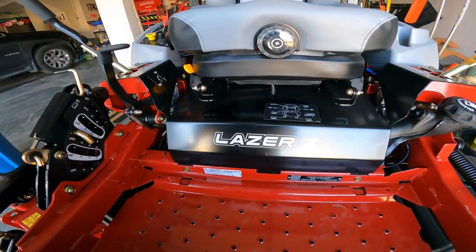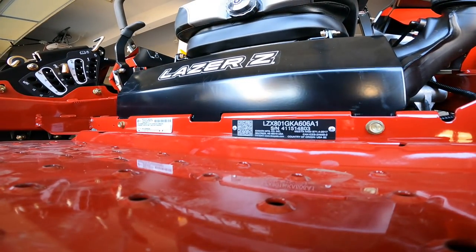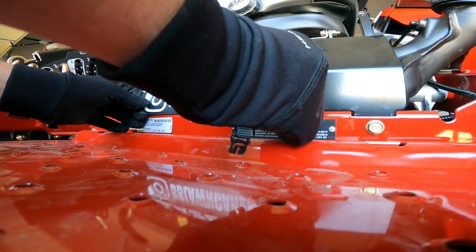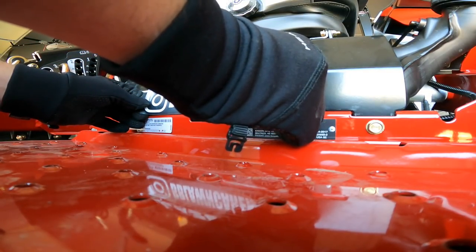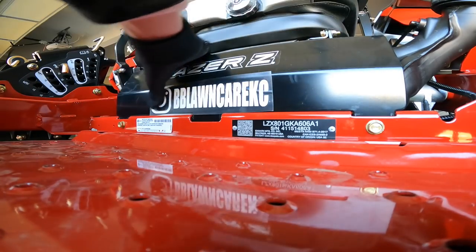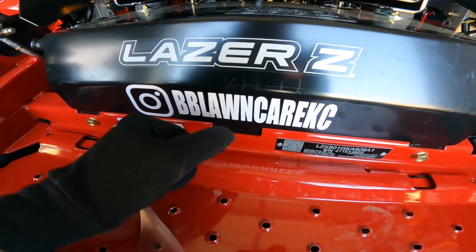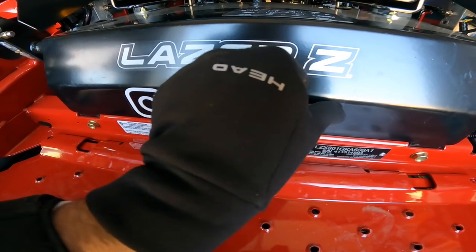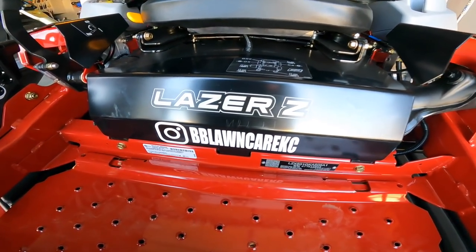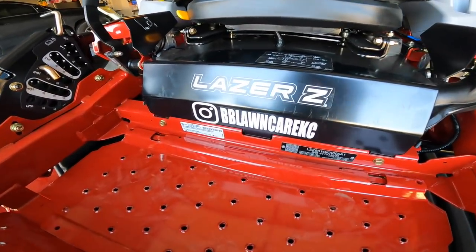Just like anything, we need to make it absolutely official. Here we go — we have to do this. It's a requirement for us to work with it. We've got to add 'BB Lawn Care KC.' Absolutely beautiful. It is officially mine now that it's got BB Lawn Care on it.